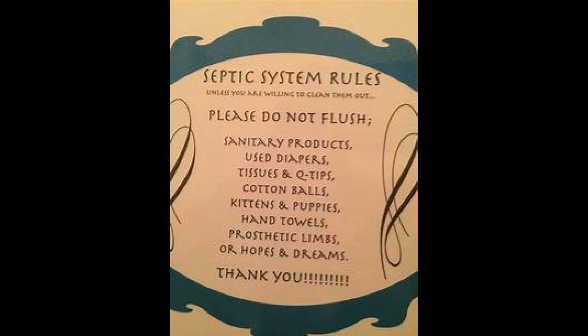There are a couple of differences compared to a regular sewage system. Antibacterial products can destroy the good bacteria in the system, so septic-tank-friendly products should be used. Non-biodegradable products like baby wipes or sanitary products should also be disposed of separately.